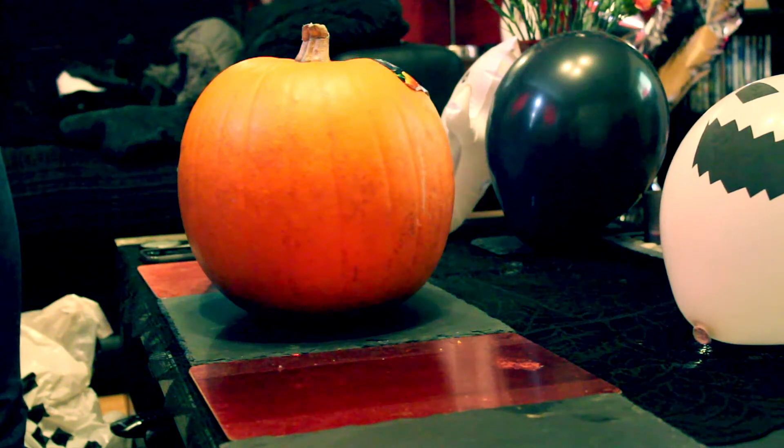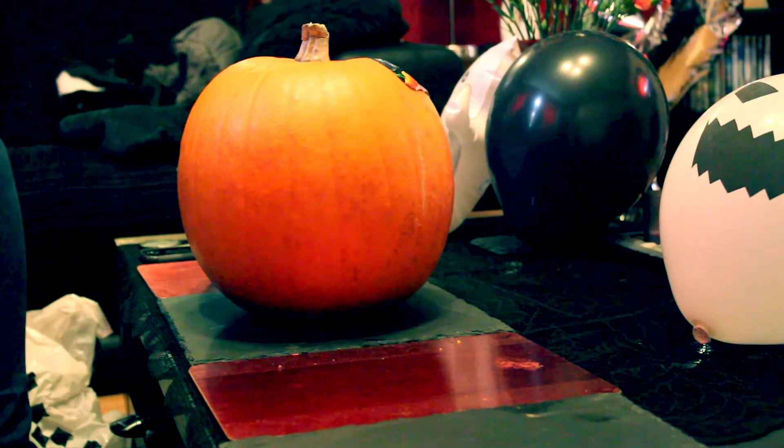Hi Razzlews, welcome back to my channel. Today we're going to be doing a pumpkin. Lou hasn't done one before and we're going to do a Moji love eyes ornament.